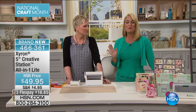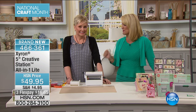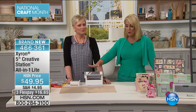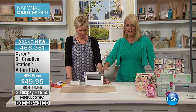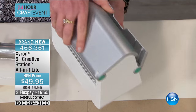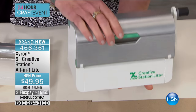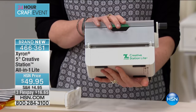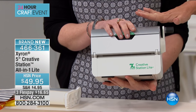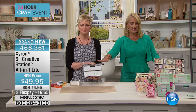Beth Kingston is here with one of my all-time favorite items that we present here at HSN. But this one is brand new — it's not even available in the marketplace. When it launches at market, it will be $49.95 just for the Xyron 5-inch Creative Station, all-in-one light.